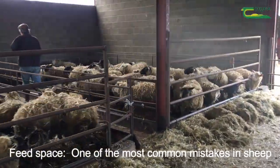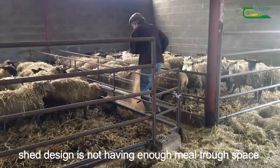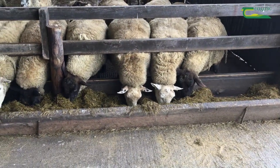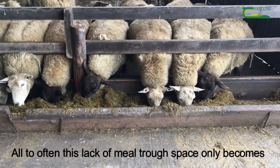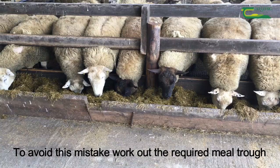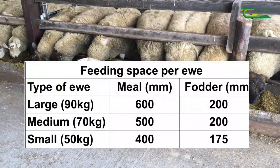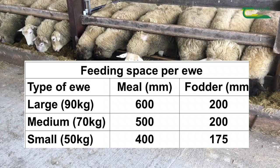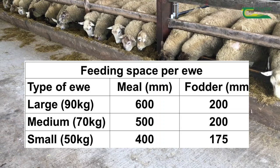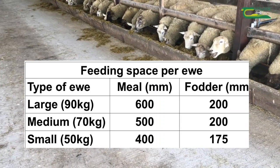Feed space. One of the most common mistakes in sheep shed design is not having enough meal trough space for all of the ewes in the pen to feed at the same time. All too often this lack of meal trough space only becomes apparent after the shed is built. To avoid this mistake, work out the required meal trough space before the shed is built. This table shows the feeding space needed per ewe when feeding meal and when feeding fodder. The ewe's weight or size will dictate how much meal trough space and fodder feeding space is required.